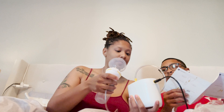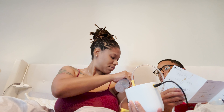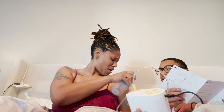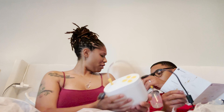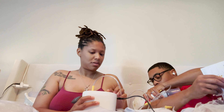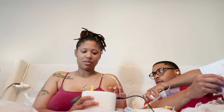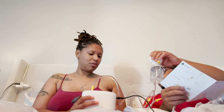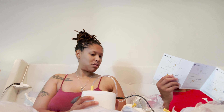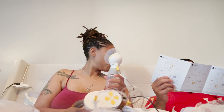You gotta give it some suction too. Put it on your arm — do you feel it? Oh, it only has two settings — yeah, it's like two different modes, just two. Did you feel it? Yeah.